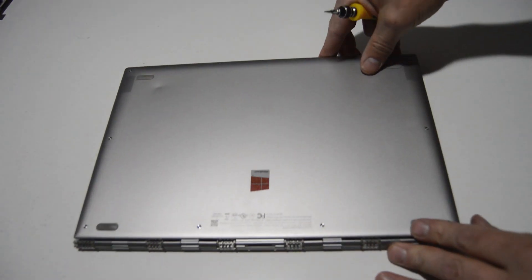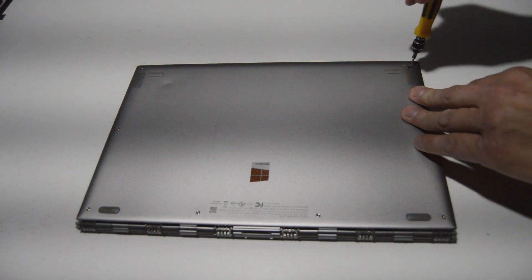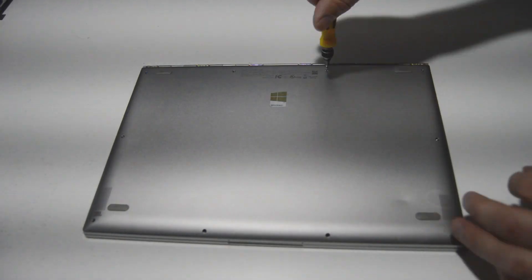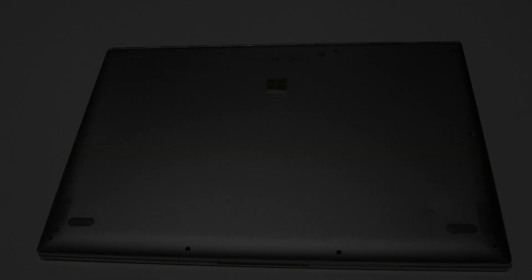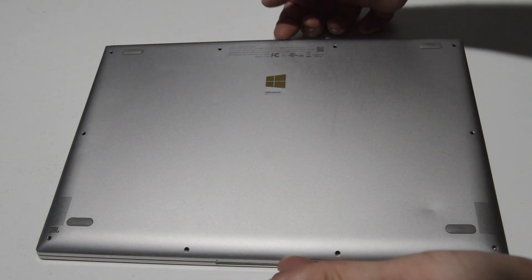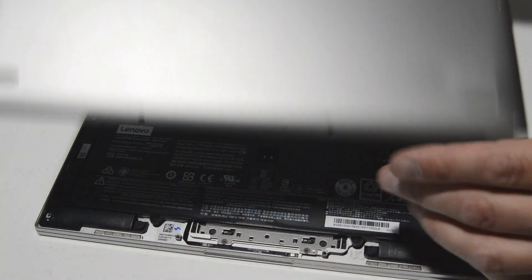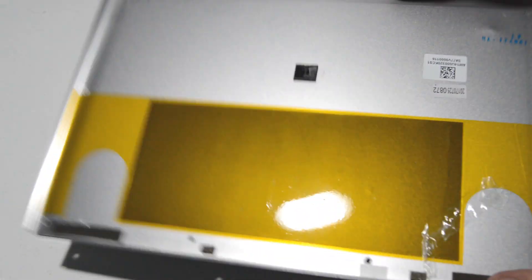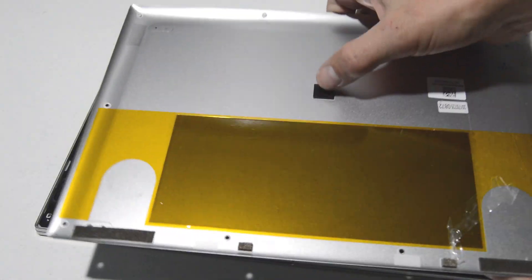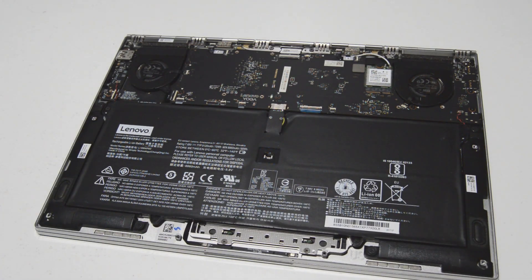Flip it over and remove all of the bottom case screws. Once you have those out, get your fingernail into the back part of the cover and pop it off. This little catch in the middle can feel like there's a screw left, but it's just a small piece. Once all case screws are out, it should be good to go.